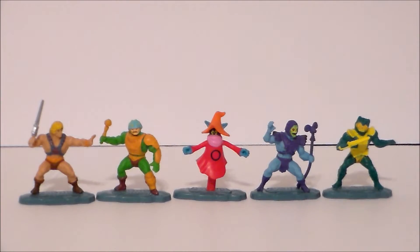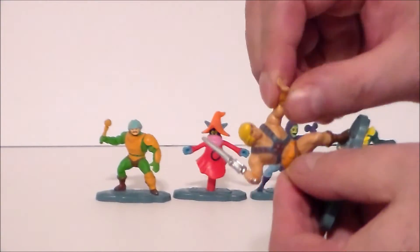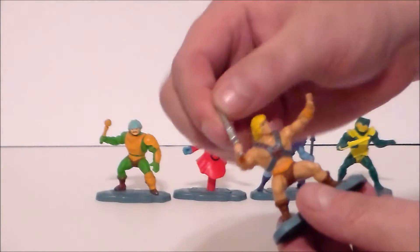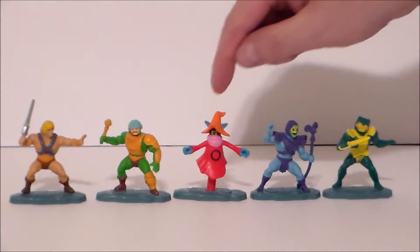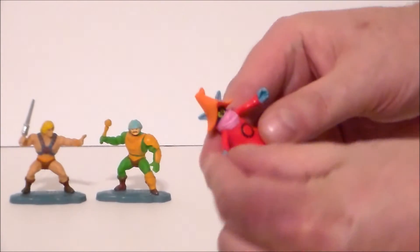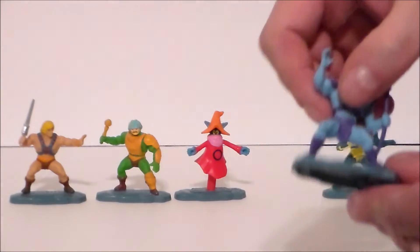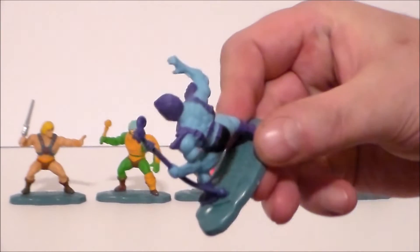Here are the figures out of the packaging. They're all a soft hard rubber material; the base is a kind of sharp plastic and the weapons are rubbery — they're all that way except for Orko, who is all that hard plastic just like the base, except for his arms, which are like the rest of the figures.